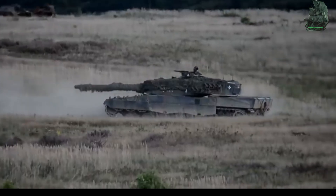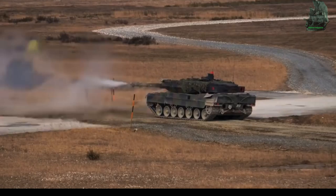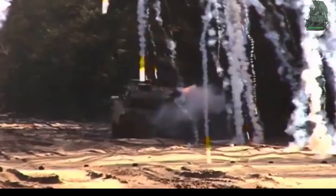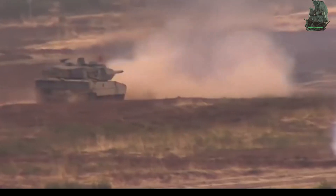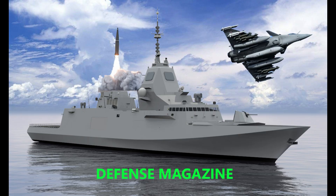The capabilities of the Leopard 2 make it one of the greatest tanks of the modern era. Like, share, and subscribe to Defense Magazine.